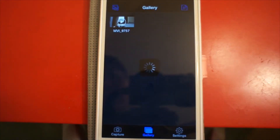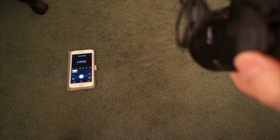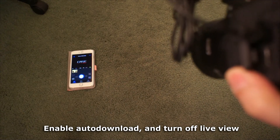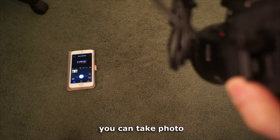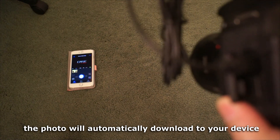Enable auto download and turn off live view. You can take a photo and it will automatically download to your device.